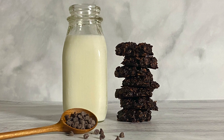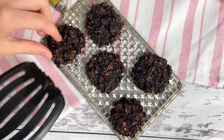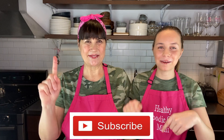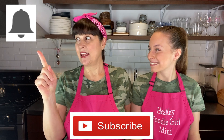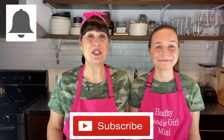Hello everybody, welcome back to Healthy Foodie Girl — or if it's your first time here, welcome! I'm Shauna, Healthy Foodie Girl, and I'm Ella, Healthy Foodie Girl Mini. We have definitely perfected these oatmeal chocolate cookies. This cookie has a wonderful chewy texture from the oats and it's packed with chocolate in every bite. Make sure to subscribe below and hit the bell so you get notifications when our next video comes out.